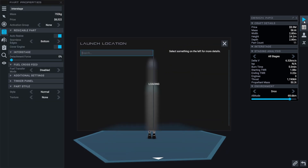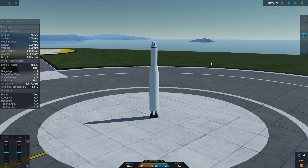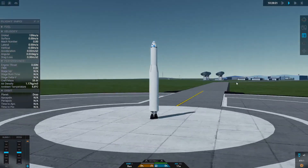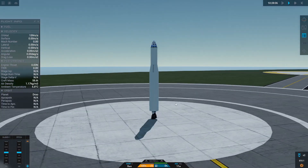Let's take it to the launch pad. Here we are at the large launch pad at the Drew Space Center — a beautiful sunny day.